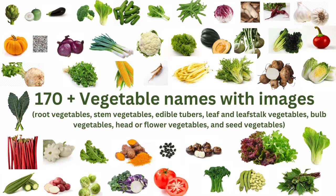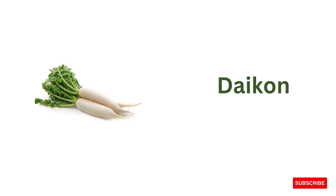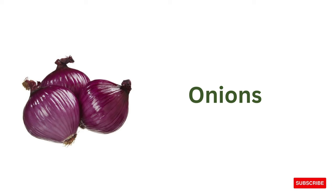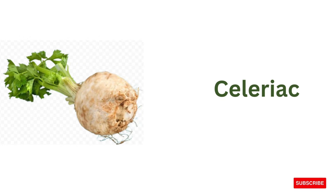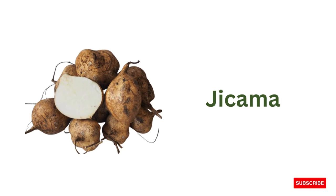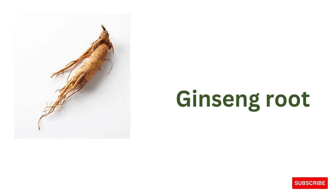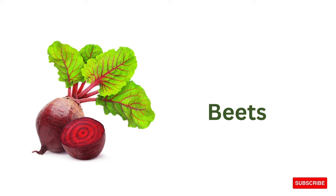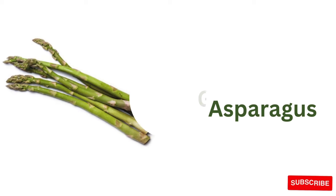Hello guys, let's learn about root, stem, tubers, leaf, leafstalk, bulb, head, flower, and seed vegetables. Carrots, daikon, onions, white carrot, celeriac, yellow carrot, jicama, purple carrot, ginseng root, beets, garlic, asparagus.